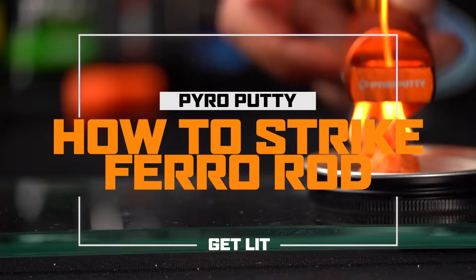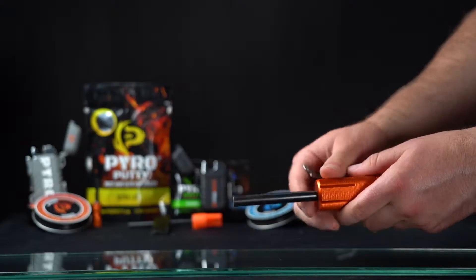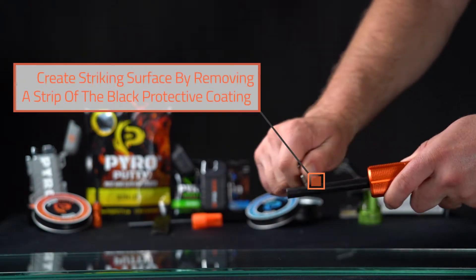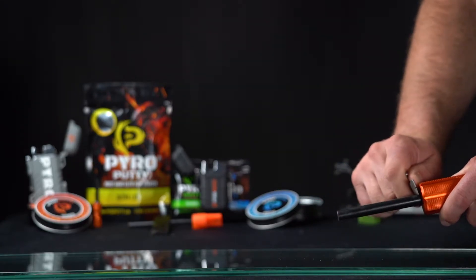Hey there, Tanner here with Pyro Putty. Let's look at ferro rods and how to strike them. All you're going to do is just remove some of this black coating that you'll find on the mega ferro rod and the compact ferro rod.